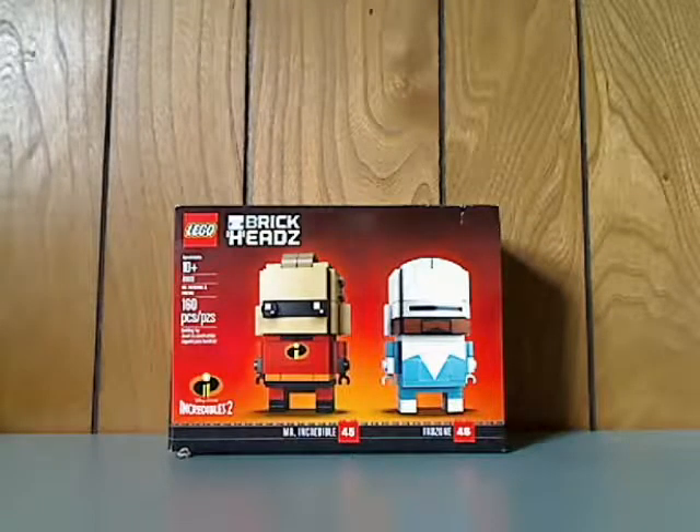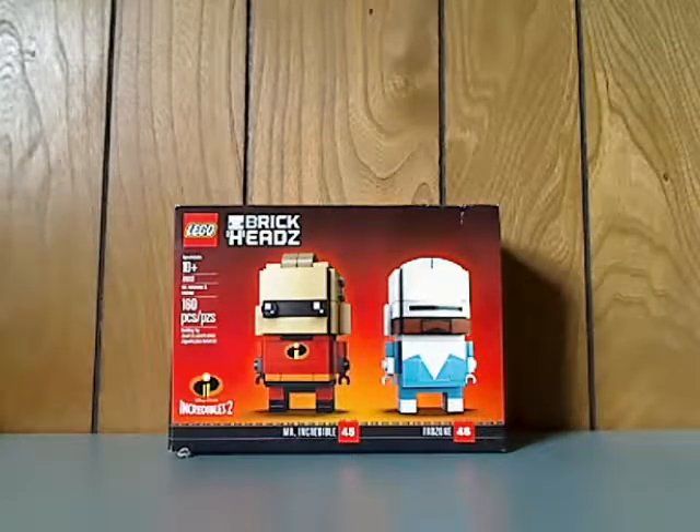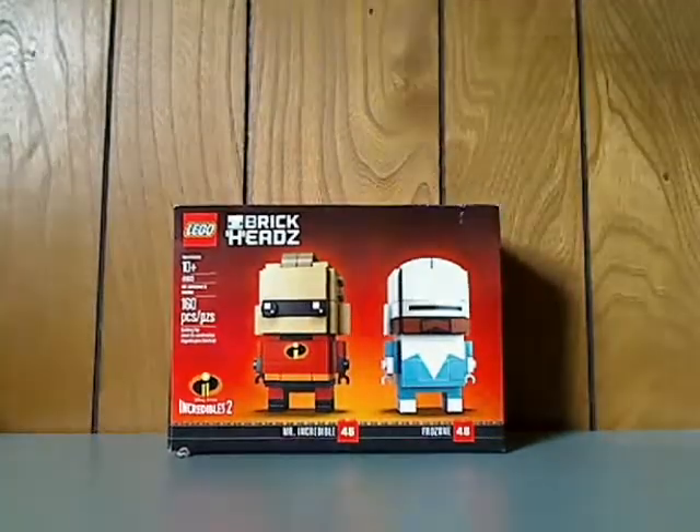Hello everyone, here I am with another LEGO BrickHeadz review, and this one is on the Incredibles 2 pack, which is an exclusive to Barnes and Noble. This comes with Mr. Incredible and Frozone.